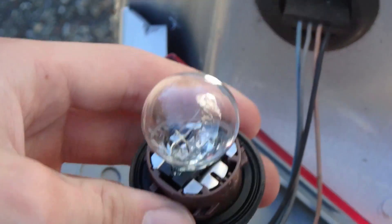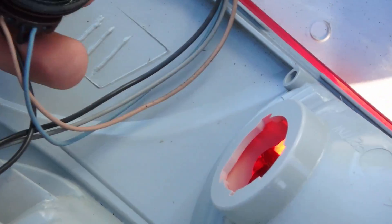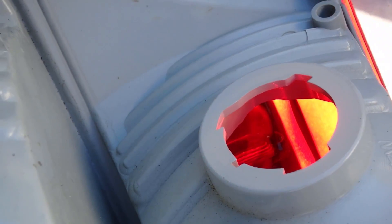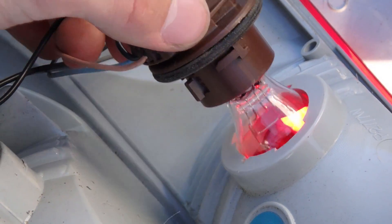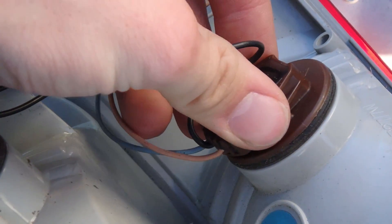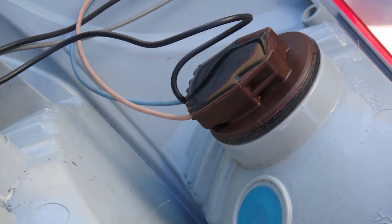The new bulb will just click right in. After it's been replaced, shove it right back into the housing — it only goes in one way. As you can see, the notches will line up with the notches on the side of the housing. Same way as pulling it out: you line the notches up, push it in, and then turn it. It's that simple.